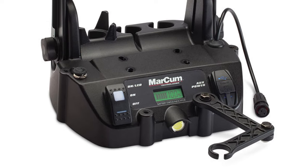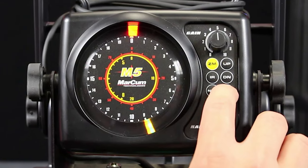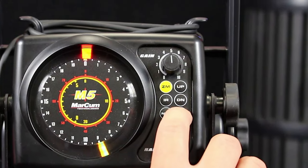It has an inverted transducer rest that eliminates freeze-up, and an articulating handle with locking spokes that adjusts to fit most ice sonar systems. It includes an 8-foot transducer cable, 12V lithium polymer battery, 3A charger, and a 5-gallon transit bucket.